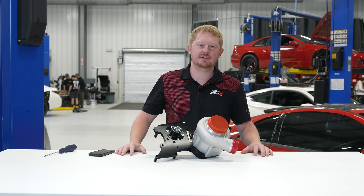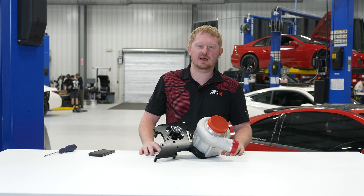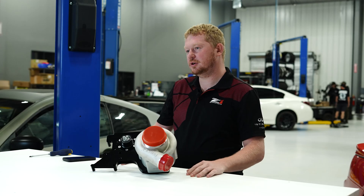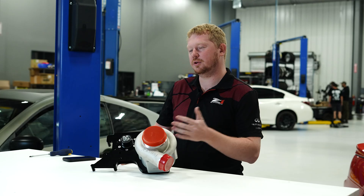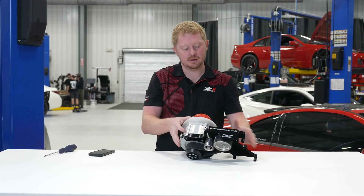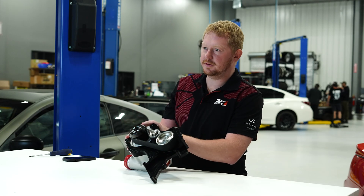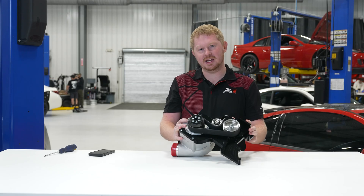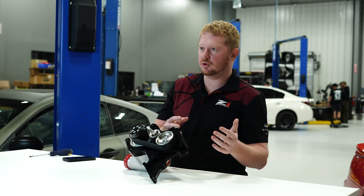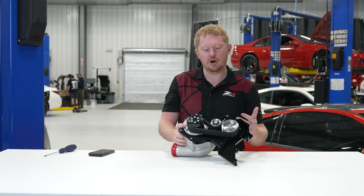Hey guys, Chris here, engineer at Z1. We're bringing you a short video today about a maintenance service to do on your Z1 supercharger — same for your VHR or DE. We're talking about the drive belts system on the back of the supercharger assembly. We build this whole assembly in-house for you for convenience, so when you order a kit, it shows up at your door ready to bolt on your engine.